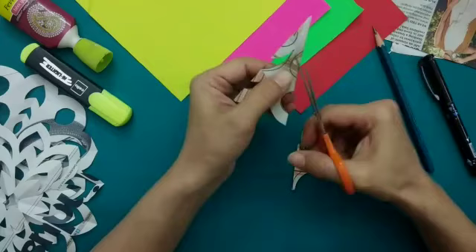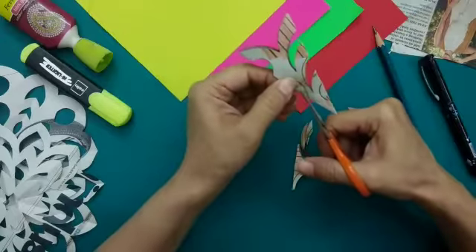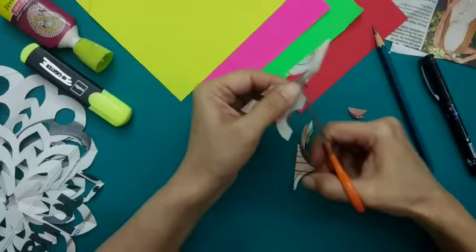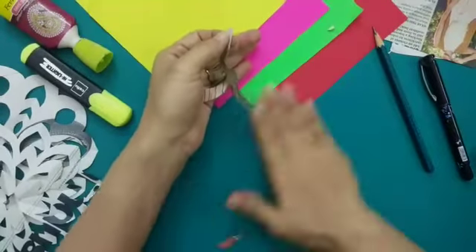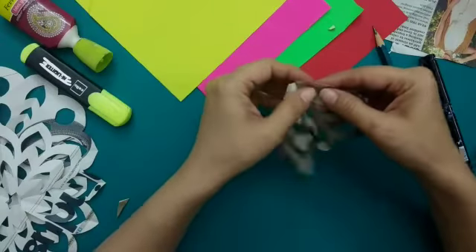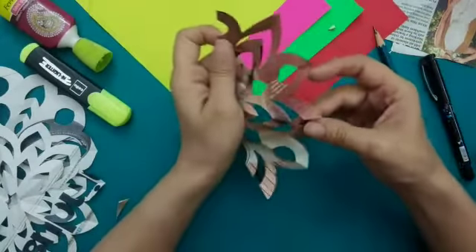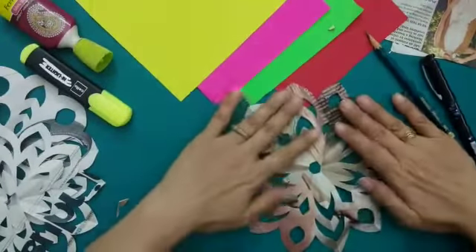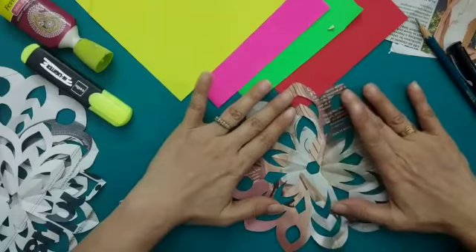If you want to improvise your design by cutting, you can also — instead of a circle, if you want to make it like a straight line, you can also do that. You can also cut from here. A beautiful pattern of Rangoli has been cut from the newspaper.